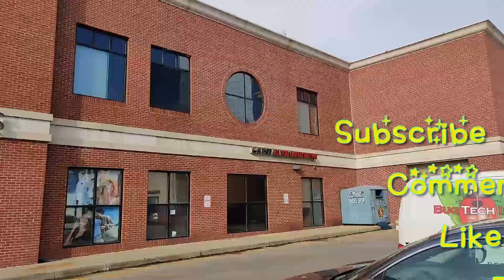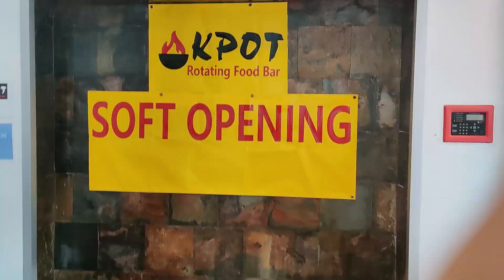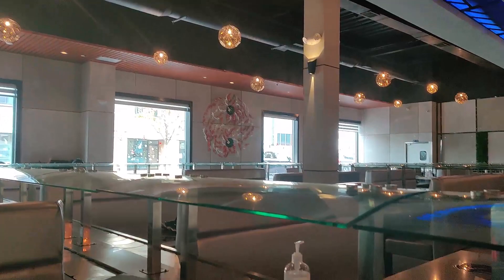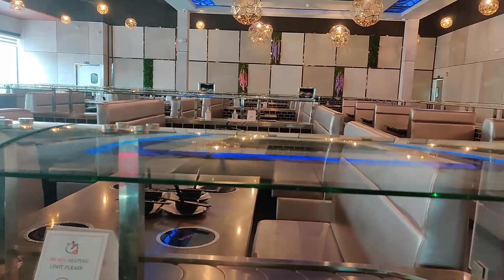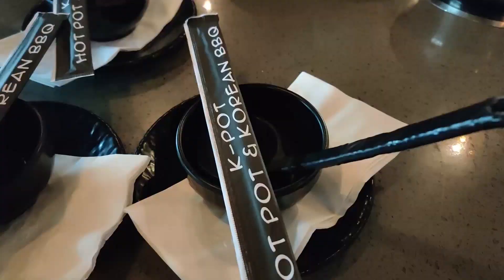Here we are. Today we are trying out the K-Pak, or all-you-can-eat hot pot. Let's go right in. They have a conveyor belt but it's not available due to the pandemic — they say they will turn it back on once the pandemic is over.